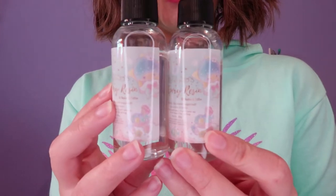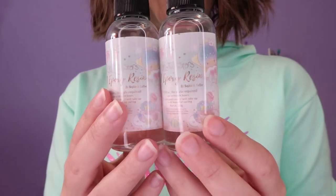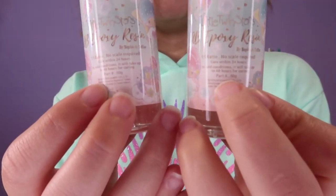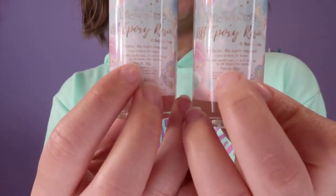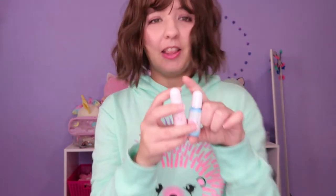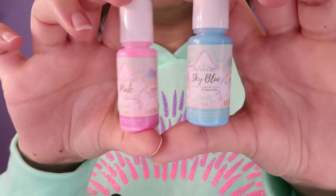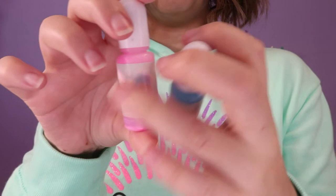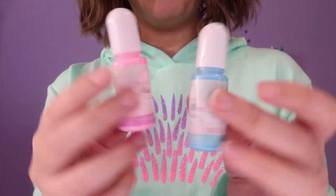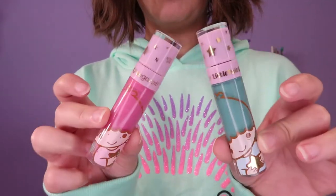This is the A and B part resin — oh my gosh, they also have Little Twin Stars art on the bottle, which I find very cute. You can see the part A and part B labels here. I also got some cute pigments in pink and blue, which is just perfect. They have a cute Little Twin Stars sticker on them. I would have loved to see individual Kiki and Lala art on each one to make them look more customized, like these lipstick-style bottles — that would have looked very cool.